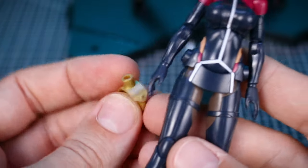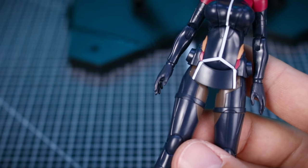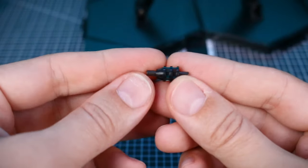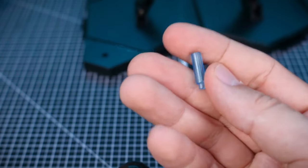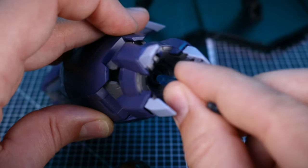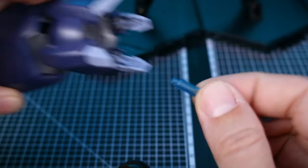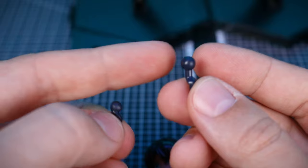For more customization we have gold rings that go in the thigh between the top and bottom section to create a hard point, and a similar piece for the upper arm. There are a few adapter connection pieces, including one for connecting the kit to the base. We also have eight clear blue extension adapter pieces - these are useful if you want to use effect parts, since the hard points are set deep into some of the large pieces and the effect part might not reach without an extension. There are also a couple of option neck pieces allowing you to plug a Frame Arms Girl head, Figma head, or something else onto the body for customization.